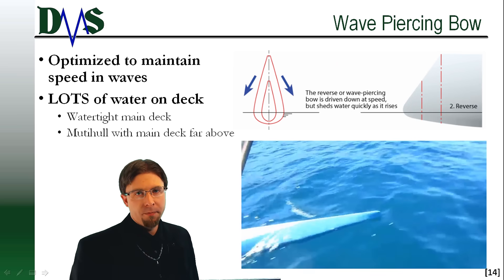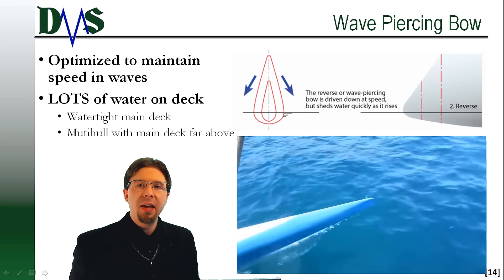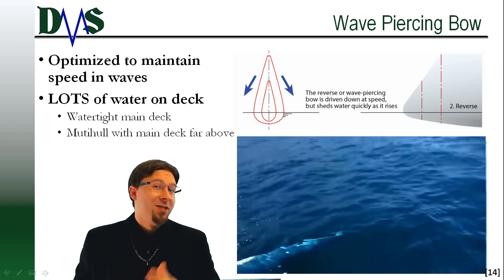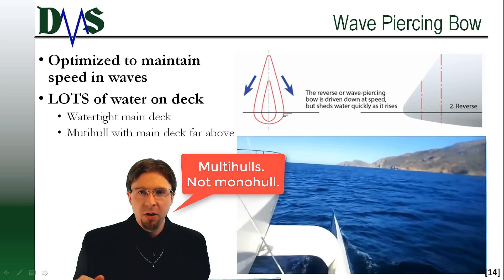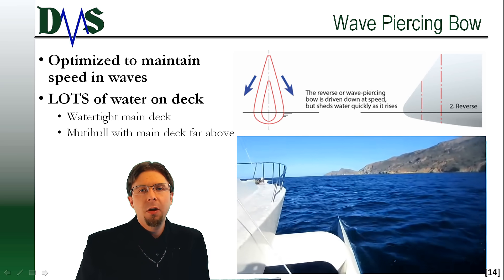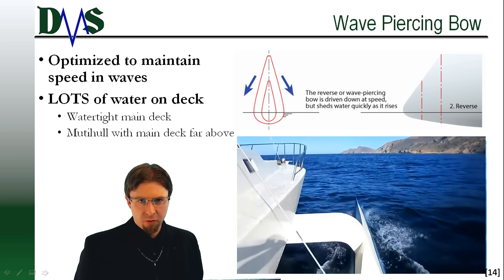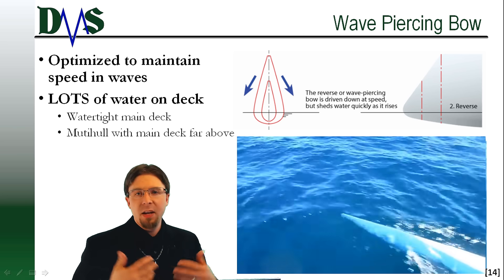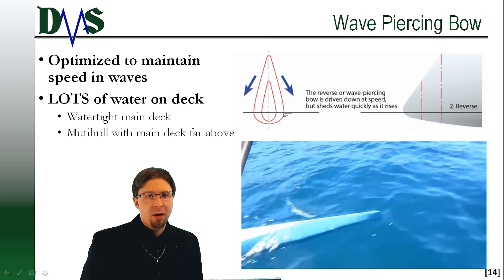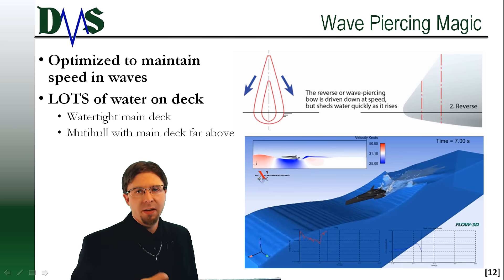Item number four: the wave piercing bow. Unlike all the previous concepts, the wave piercing bow completely abandons any attempt to keep the main deck dry. You see wave piercing bows on skinny mono hulls that are more submarine than surface ship, or on large mono hulls where the cross deck sits very far above the main hulls. The wave piercing hull focuses on maintaining the forward speed in the presence of waves. Many people assume a wave piercing hull anytime they see a bow with a reverse rake or a skinny width. I think the critical feature to categorize something as a wave piercing hull is that teardrop shape of the cross section.